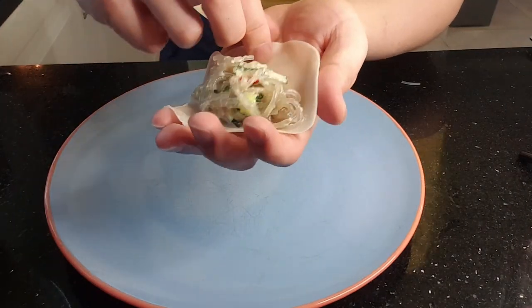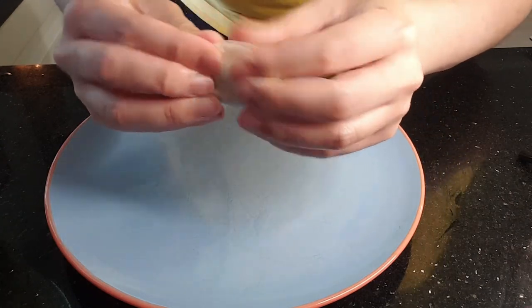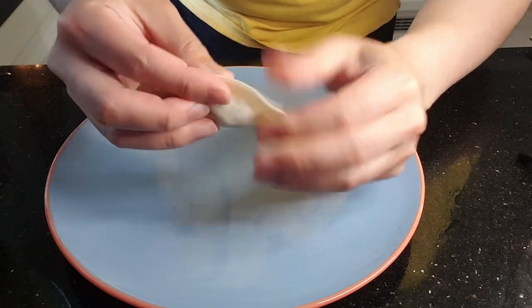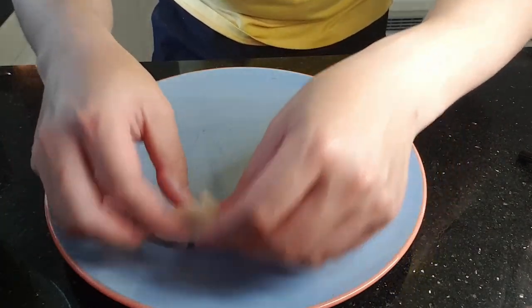The first way is the easiest method and it's pretty much impossible to mess up. Hold your dumpling skin and apply water to the rim. Add a spoonful of filling — if you've never made dumplings before, try not to overfill. Fold the dumpling in half by pinching the center together, then simply press down with all your fingers. Honestly, this dumpling doesn't look bad, and it comes out perfectly when you fry them.